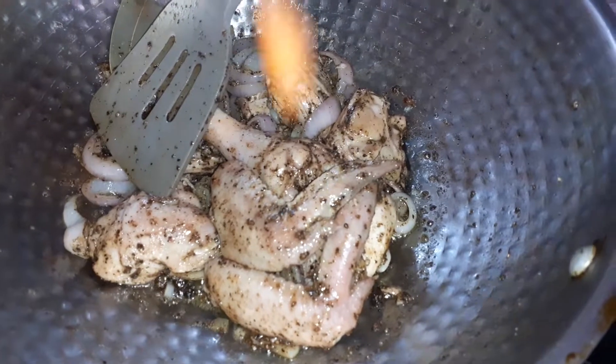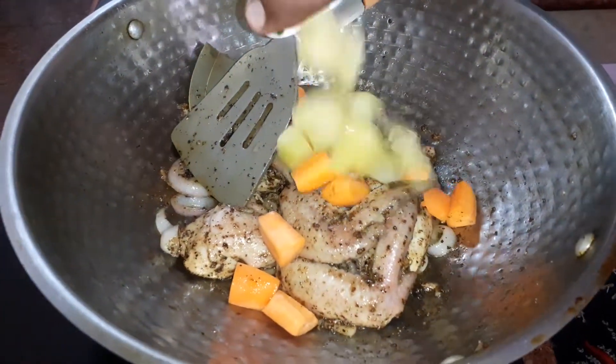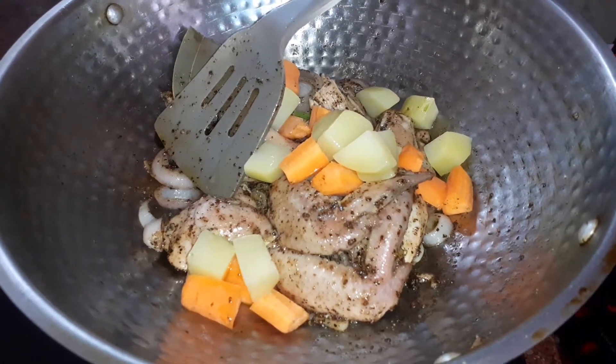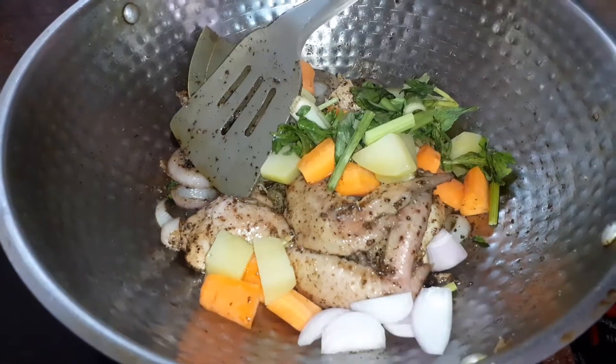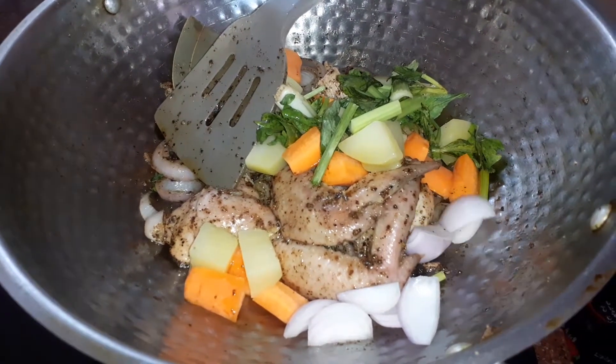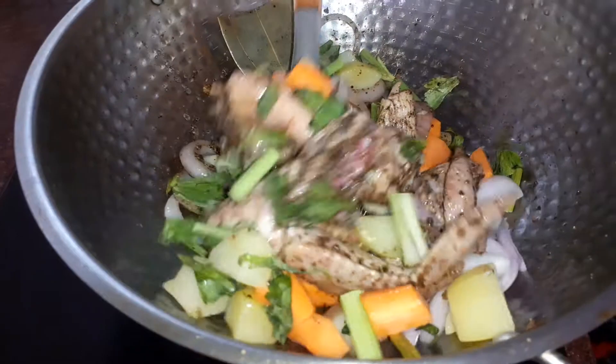Then I add in my carrots, your potato, your celery, shallots, and give them all a nice toss again.